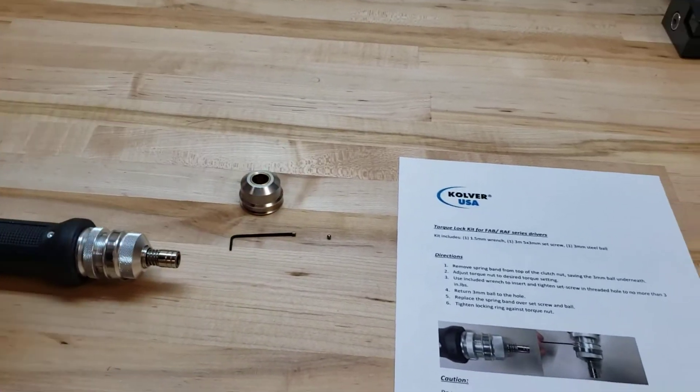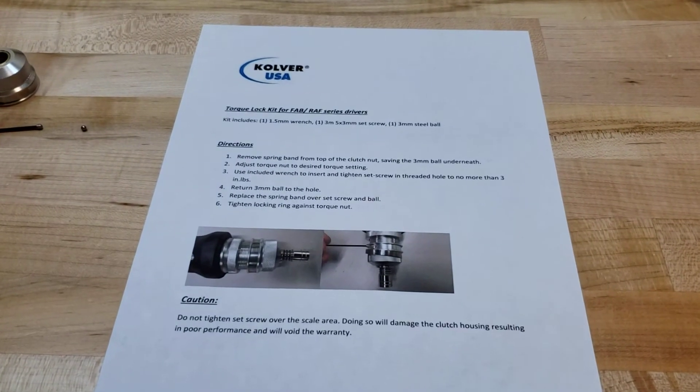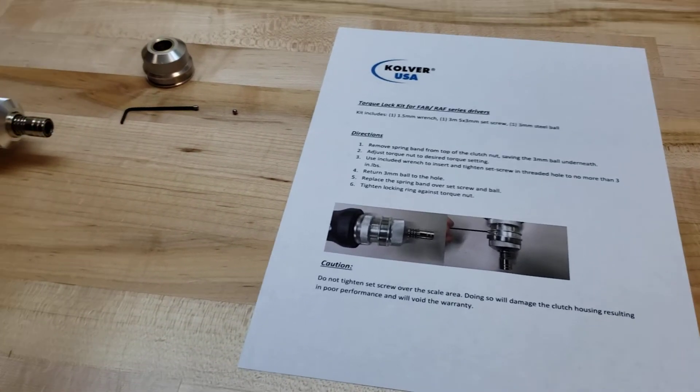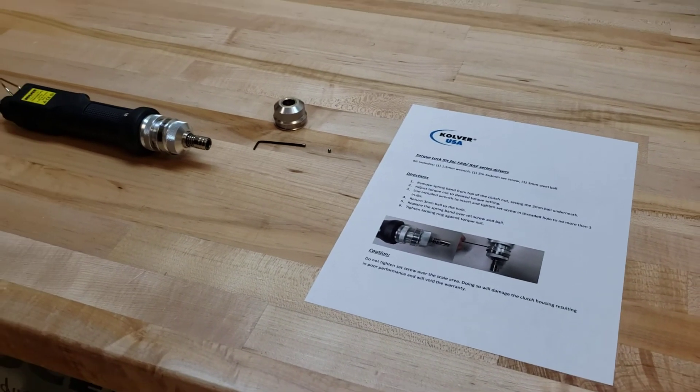With each driver for the FAB and RAFT series, when they're shipped out, you receive something we call a T-pack. It's basically the Allen wrench, the small set screw, the detent ball, and a set of instructions on how to lock the cover out.